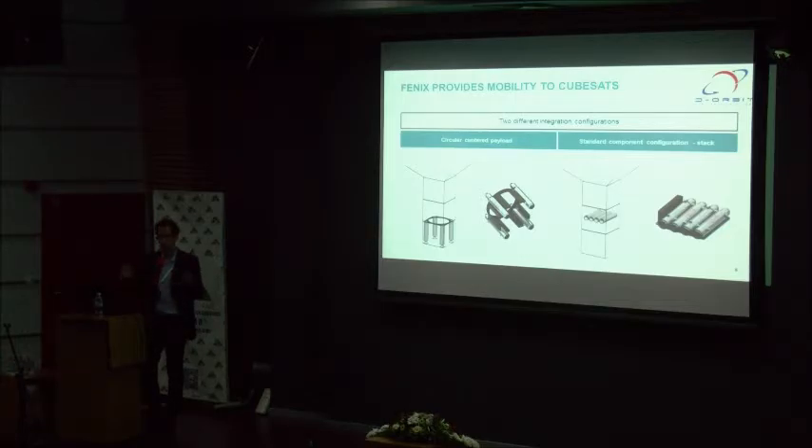What is the power requirement? Do you need any external power? Yes, we need external power to operate our shape memory alloy, which is the actuator responsible for operating the valve for ignition. It will be required for only a very short period of time, on the order of one watt for some seconds.